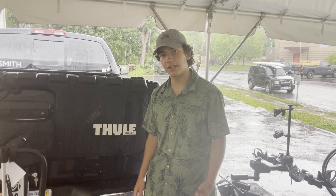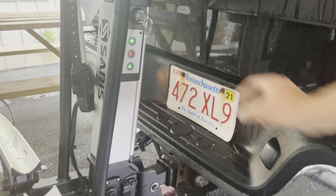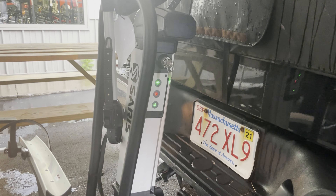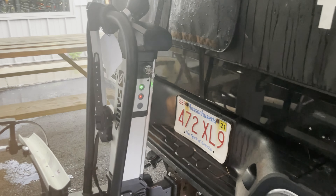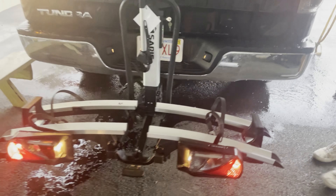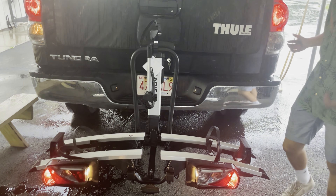Now I'm going to show you how easy it is to use. You just turn the key positioning from close to open, those lights turn on, and it's fully electric. You press that button and it'll turn on right there. It's going to lower fully automatically so you can go grab your bike.